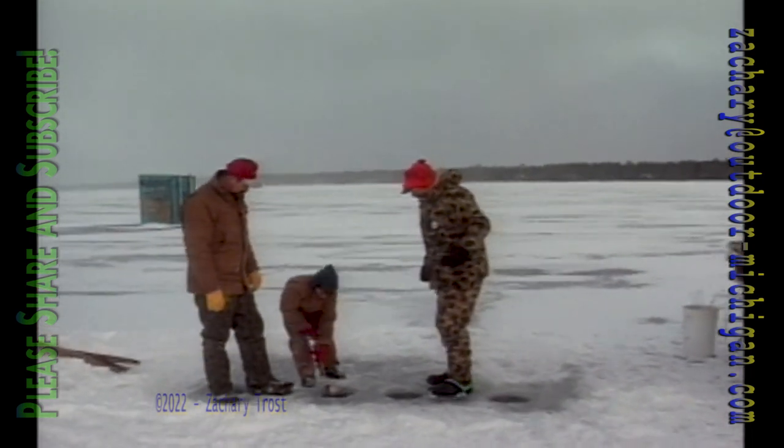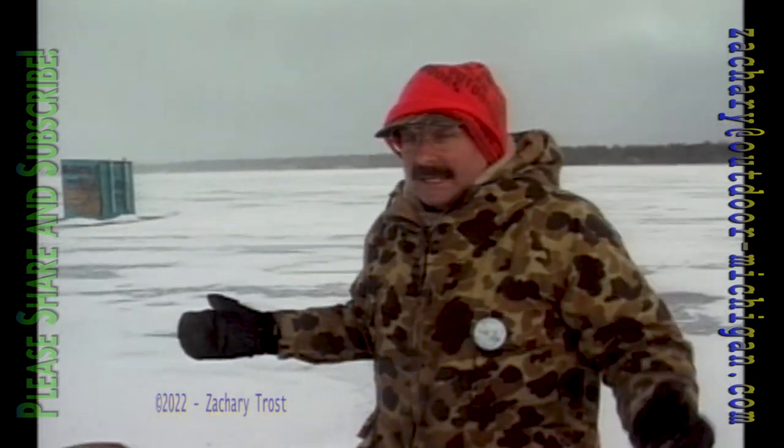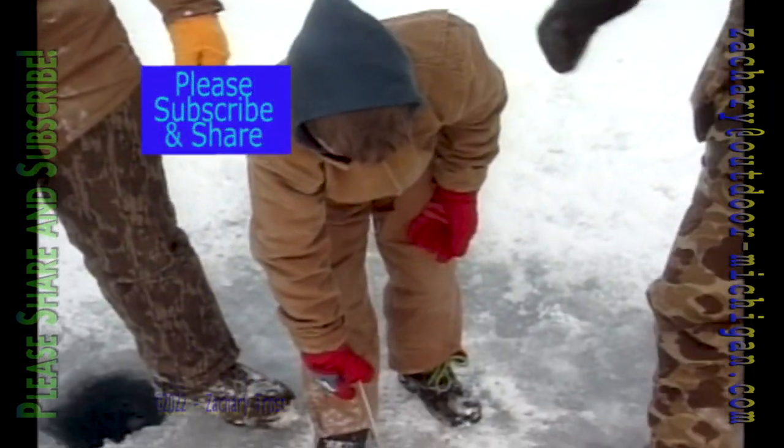John, come on over here. We're at Perchville, USA, up here off Tawas. This is Tawas Bay. I'm with Craig McShane and Steve — nine-year-old Steve who's scooping out the holes.